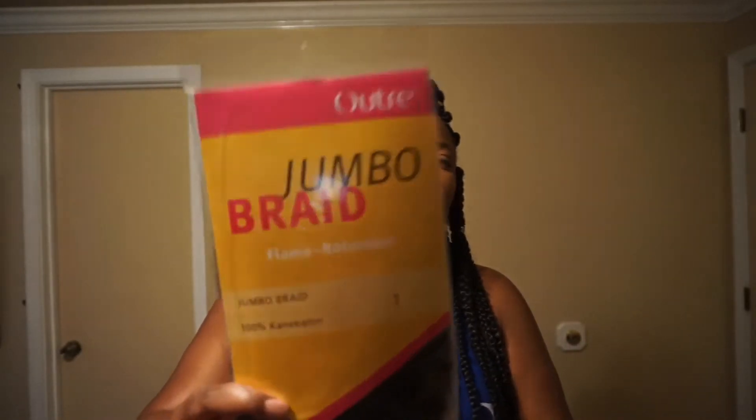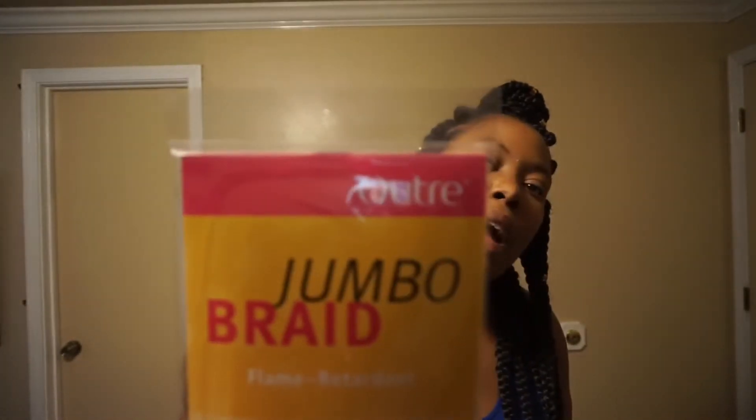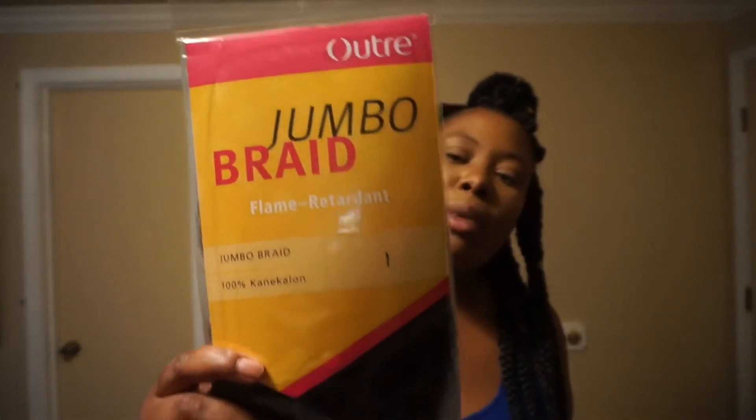The hair that I used — I bought 10 packs of this braiding hair by Outre, Jumbo Braid in color 1. It's 100% kanekalon. At the store that I bought it from, it was actually $1.99.